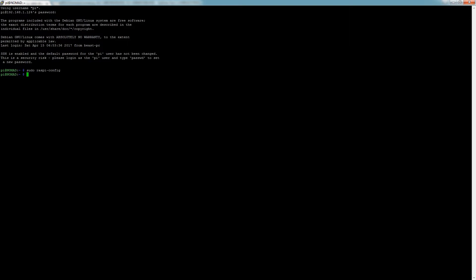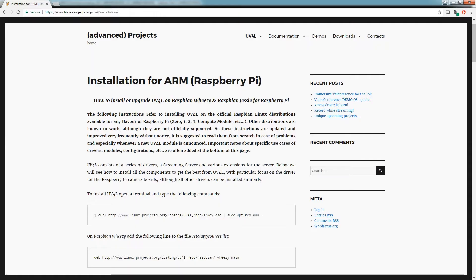Once that's set up, we're going to set up the streaming service. For the robot we're going to use UV4L — this is a lightweight video streaming service for Linux. It has pretty good performance in my experience, so it'll work well for this robotics application. Go ahead and follow along the directions and I'll walk you through it.